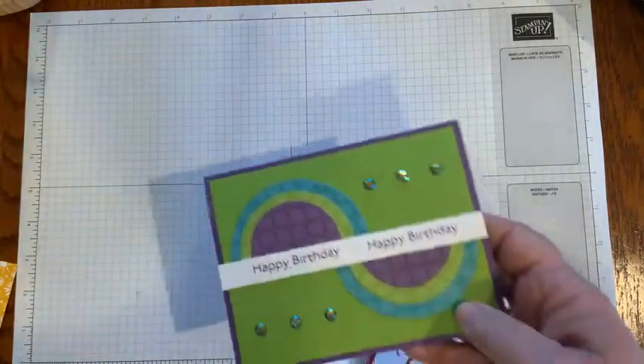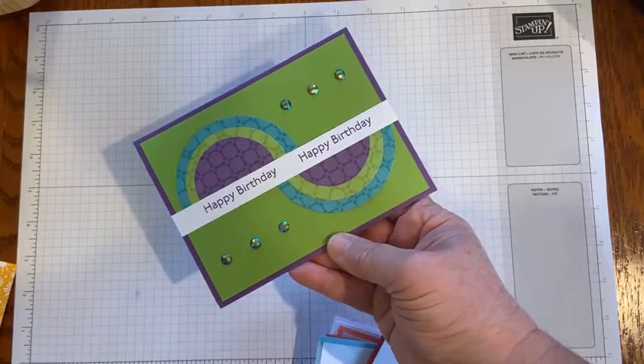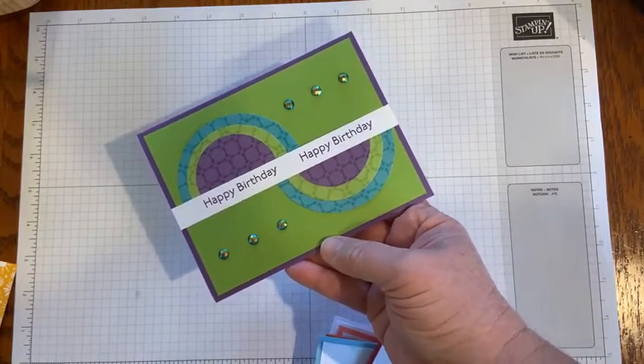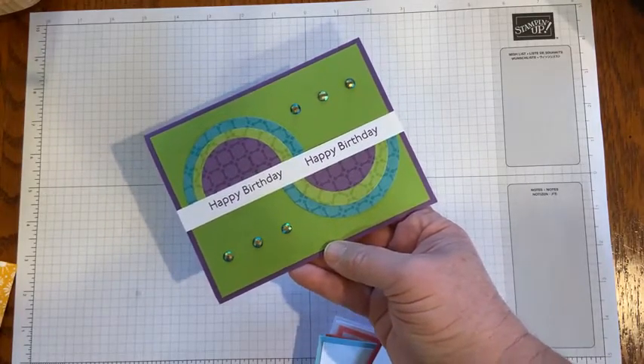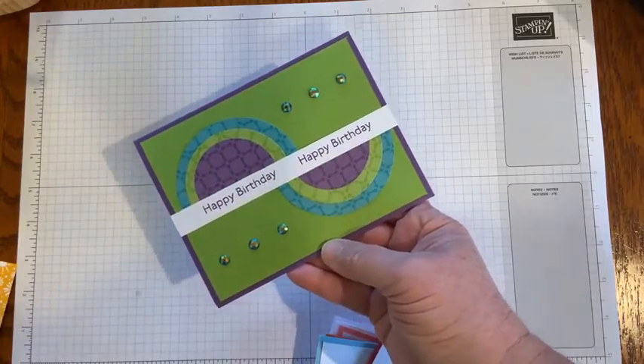The next card comes from Sue — granny apple green, gorgeous grape, all those fun bright colors. She's using the layering circles dies as well as the sentiment from the Art Gallery stamp set, and some fun jewels to accent that as well.